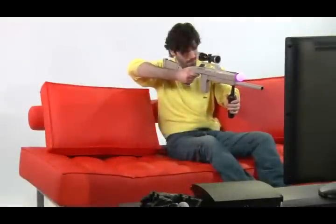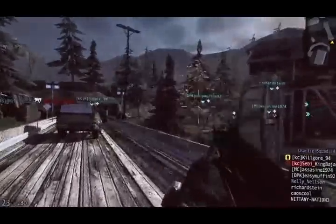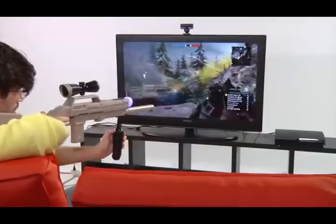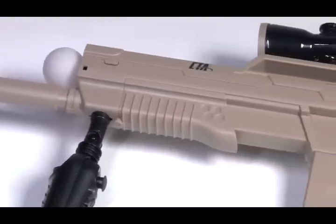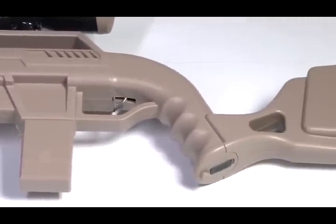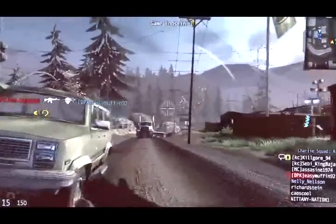We all know that the PlayStation Move gives you an opportunity for an unbelievable, realistic motion gaming experience. But if you're serious about motion gaming and need a more authentic feel while playing shooting games, the PlayStation Move Sniper Rifle by CTA Digital can make your gaming experience more hardcore, exciting, and realistic than ever before. Any first person shooter game should have this sniper rifle in their arsenal.